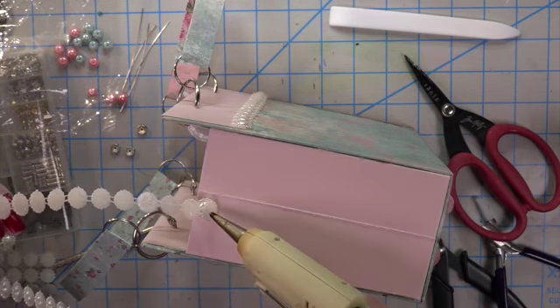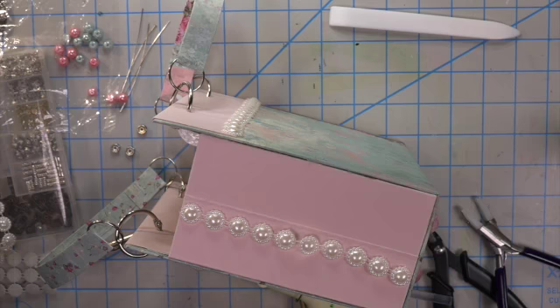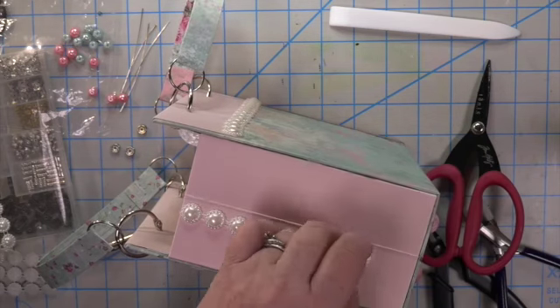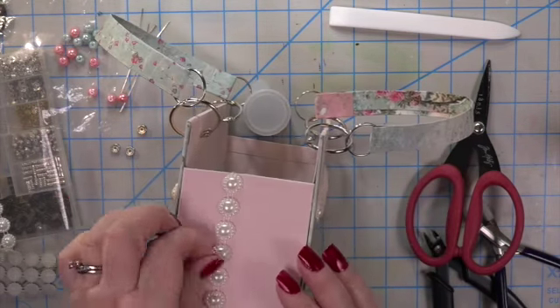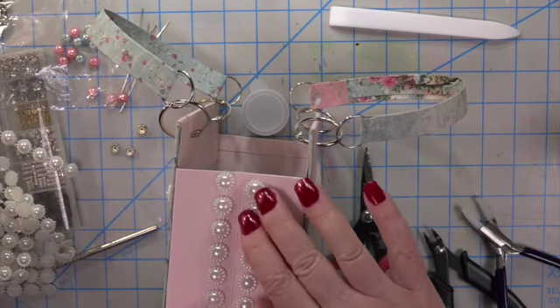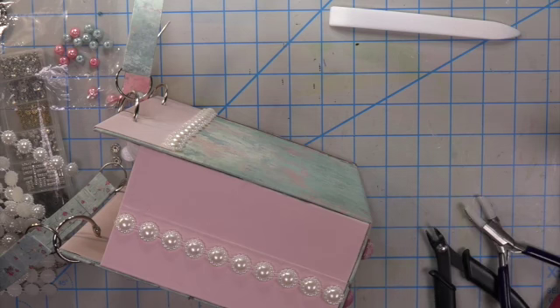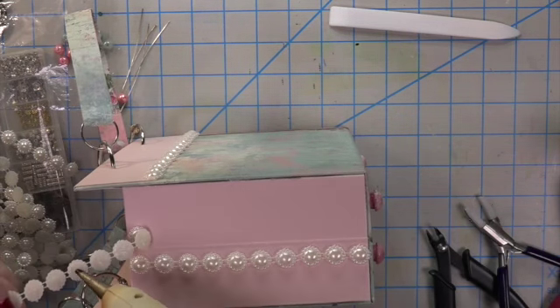I thought it would be nice to do the edges with hot glue — of course I burned my fingers again. These are beautiful flat-back pearls I got at the dollar store in rolls of all different sizes. I'll put one on either side of the seam and it'll still fold in enough to look like a beautiful gift bag.